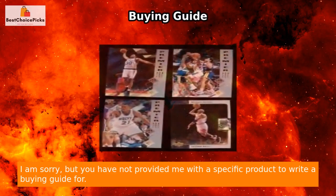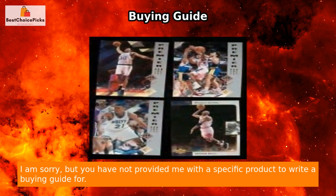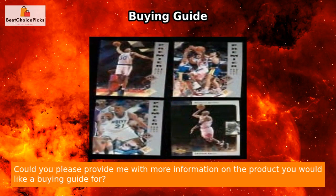I am sorry, but you have not provided me with a specific product to write a buying guide for. Could you please provide me with more information on the product you would like a buying guide for?